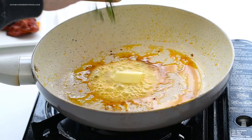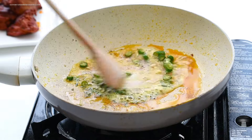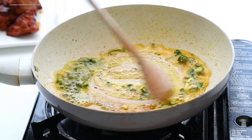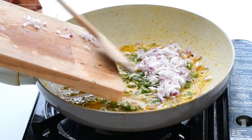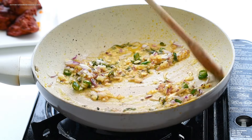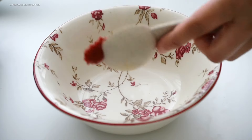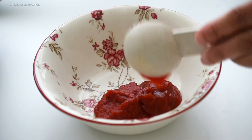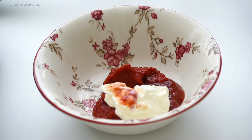Then I added butter to the same pan, followed by curry leaves and green chilies, and cooked it for a minute. Then I added chopped onions and sautéed until soft and translucent. Meanwhile, I made the sauce by combining tomato paste, tomato ketchup, and yogurt, mixed it, and kept it aside.